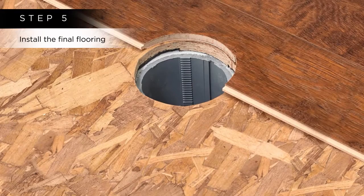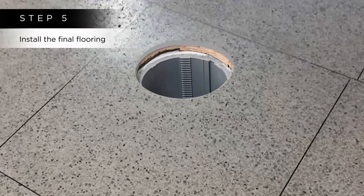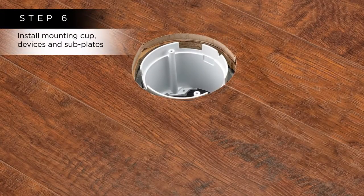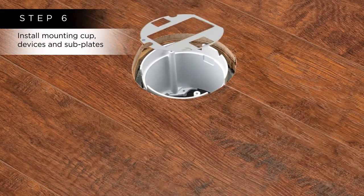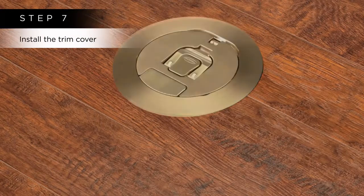Step 5: Install the final flooring such as wood, engineered flooring, carpet or tile. Step 6: Install the device mounting cup flush with the finished floor surface, electrical devices and configurable subplates. Step 7: Install a trim cover that matches your surface.